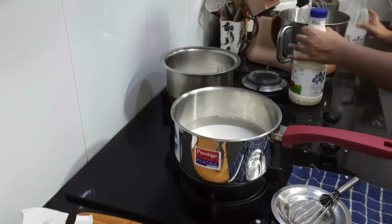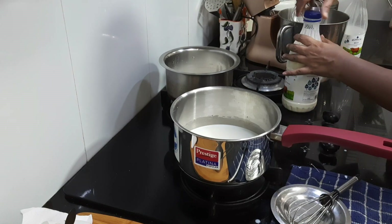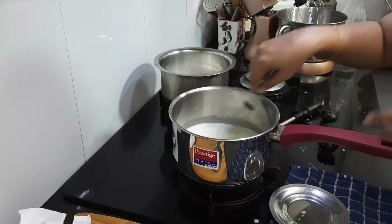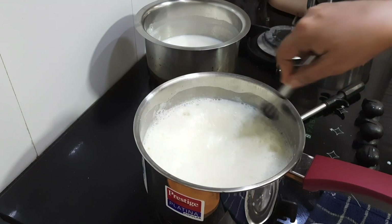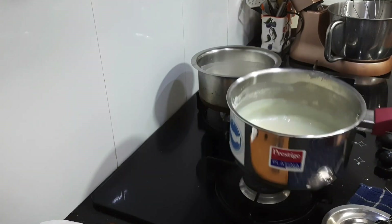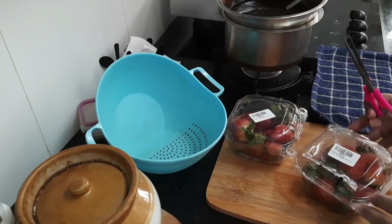On the other side I am boiling some 250 ml of milk for soaking our cake. Our ice cream base is ready now. Just cool it completely and keep it aside for later use.